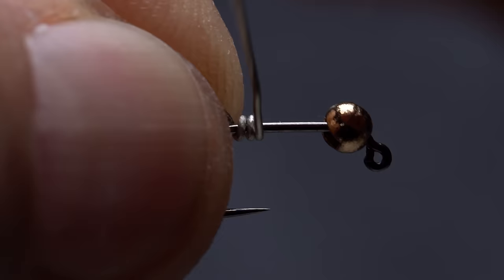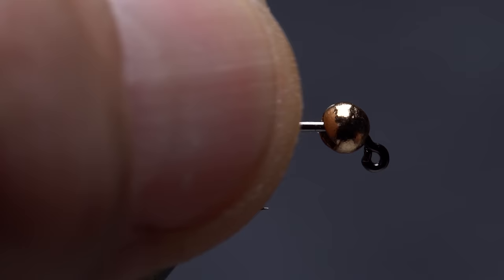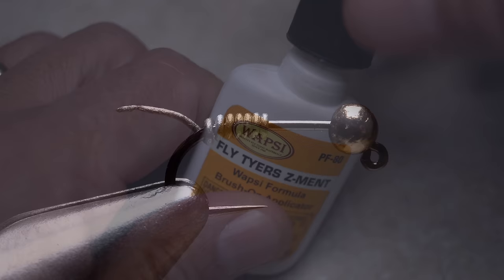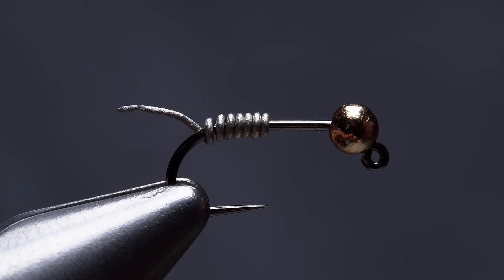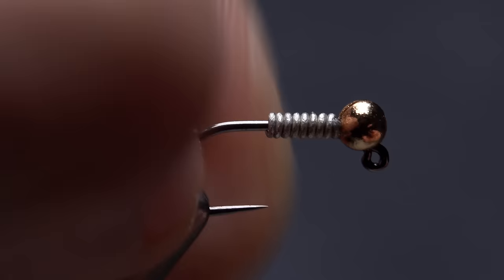After getting the hook and bead assembly firmly secured in the jaws of your tying vise, slide the bead forward and get it correctly oriented behind the hook eye. 0.02 lead-free wire is used to add weight and to help stabilize the bead. While holding the bitter end of the wire, take 7 or 8 touching wraps around the hook shank, then helicopter to break it off. Slip the wire rearward so there's some space between it and the bead. Using just the smallest amount of superglue, or here, Fly Tire Z-Ment, apply the adhesive to the hook shank between the wire wraps and the bead. Quickly slide the wraps forward so they butt up against the back edge of the bead, and hold them there with a fair bit of pressure for a few seconds so the adhesive sets. This will not only hold the bead in place, but also allow you to tuck in the tail of the wire without the wraps simply spinning around the hook shank.